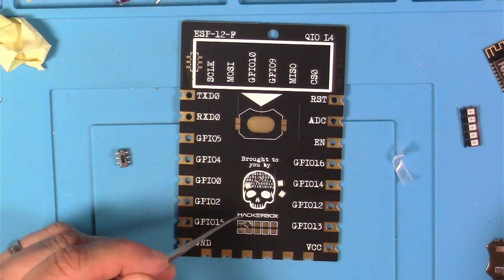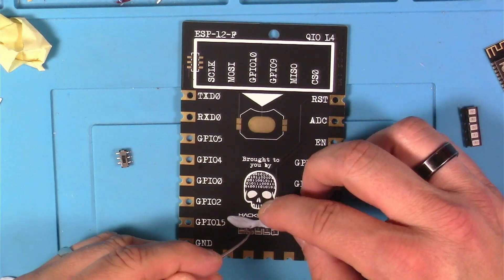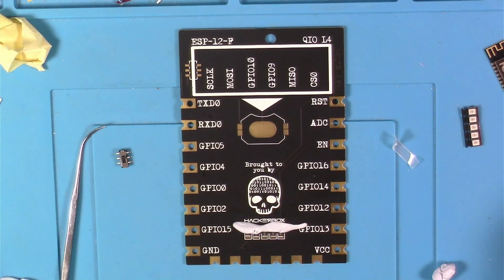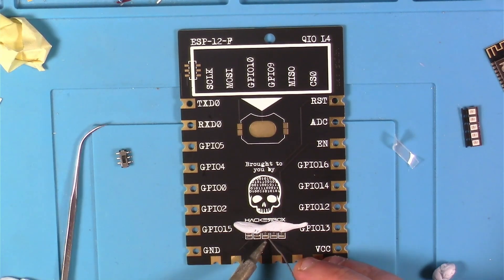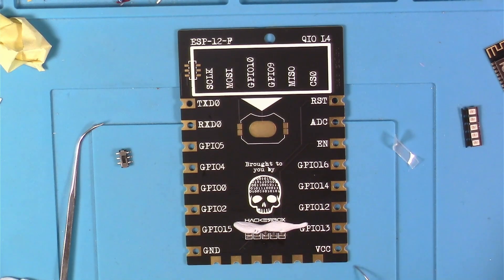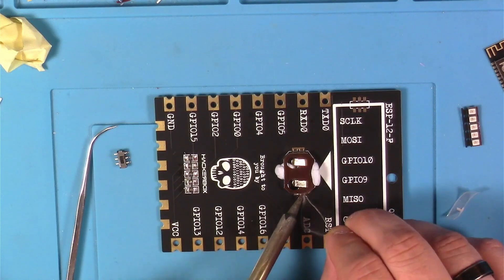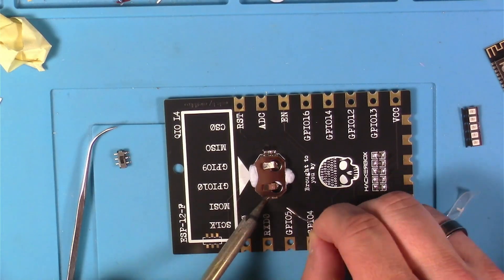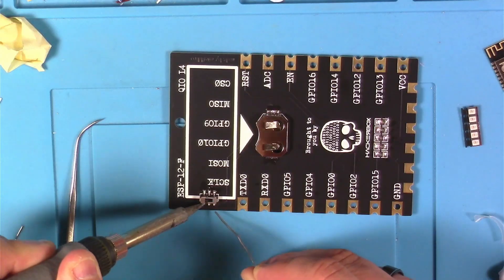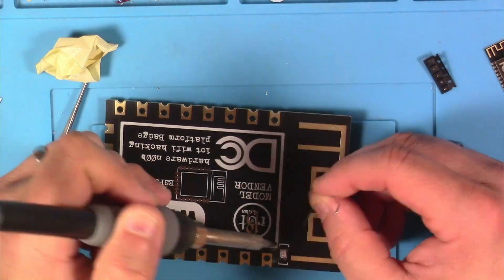I tackled the resistors first, getting them into place and holding them down with a little blue tack, soldering one side first, then removing the blue tack and soldering the other side. Next I used blue tack to hold down the battery holder on the back and soldered it into place, then did the same for the switch. Finally I flipped the PCB over and soldered the LED into place.